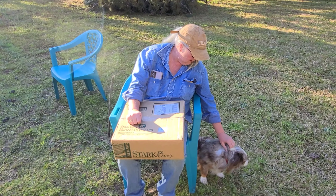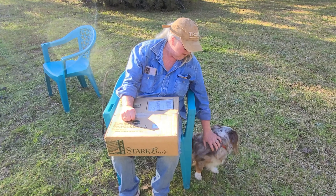Hi, doodle. What you doing, little doodle dog? Hi.